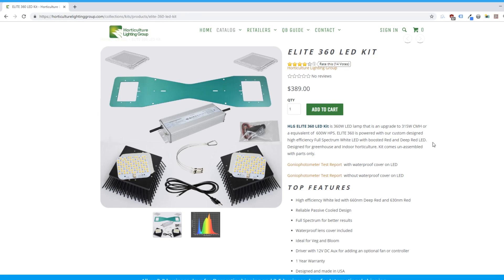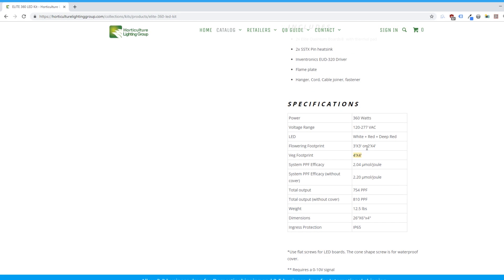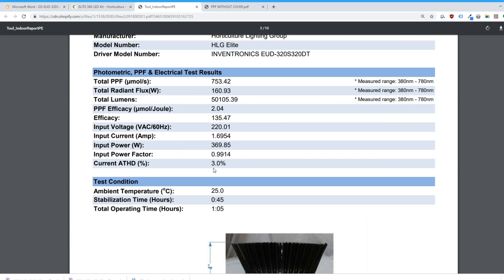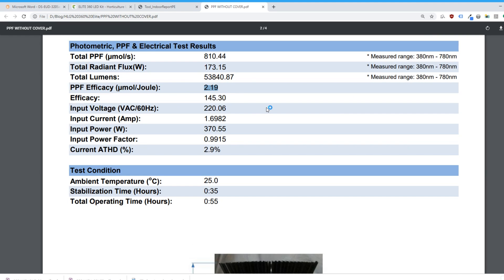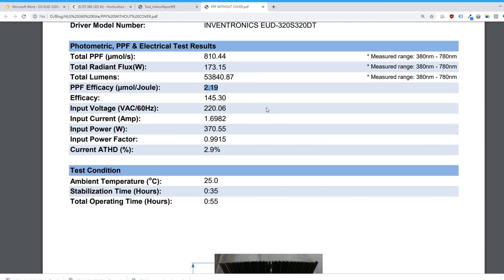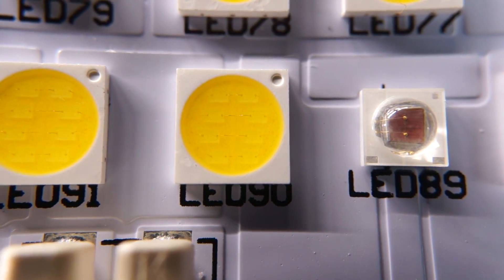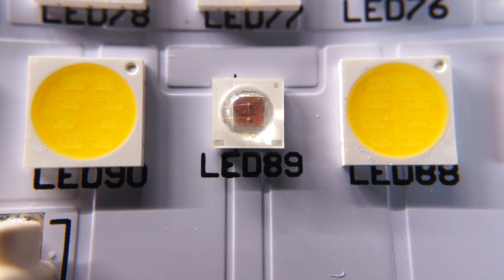The Elite 360 kit is rated as equivalent to a 600 watt HPS and offers a full spectrum customized with white, 630 nanometer red, and 660 nanometer deep red. It's suitable for both veg and flower, and will veg a 4x4 space and flower a 3x3 or 2x4 space. System PPF efficacy is rated at 2.04 micromoles per joule with the waterproof covers on, or 2.19 micromoles per joule without the covers. Total PPF output with the cover is 754 micromoles and without the cover is 810 micromoles. The white chips used on the Elite QB96 boards are LumenLED 5050s, and the reds are Luminous SST10Rs for the red ones and SST10DRs for the deep reds.